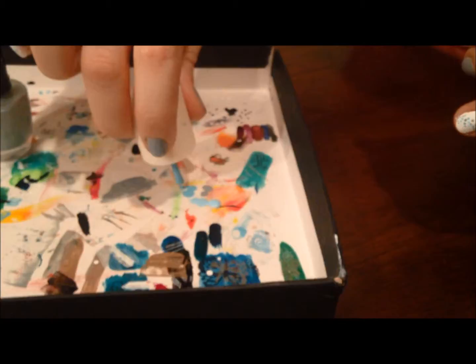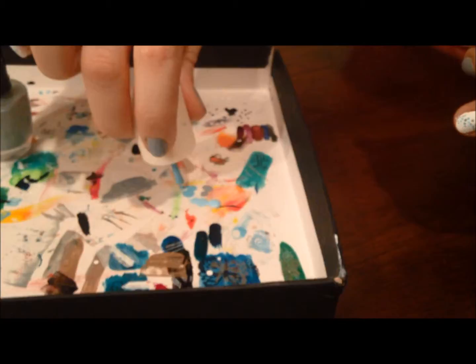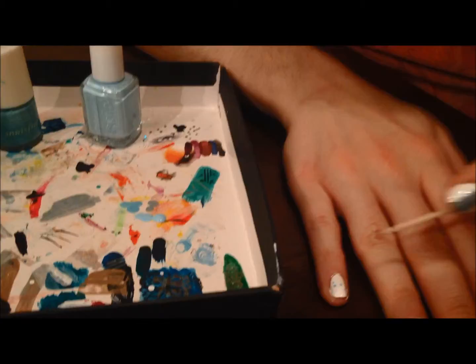I'm going to start my second color — a little bit darker blue — doing the same thing, but I'm not going to be filling in any spots intentionally.